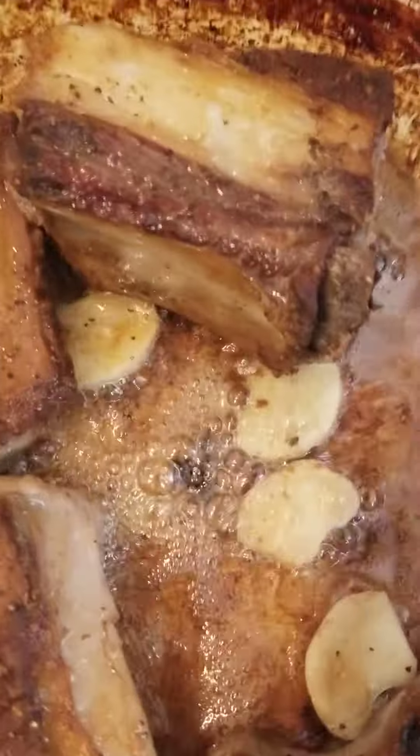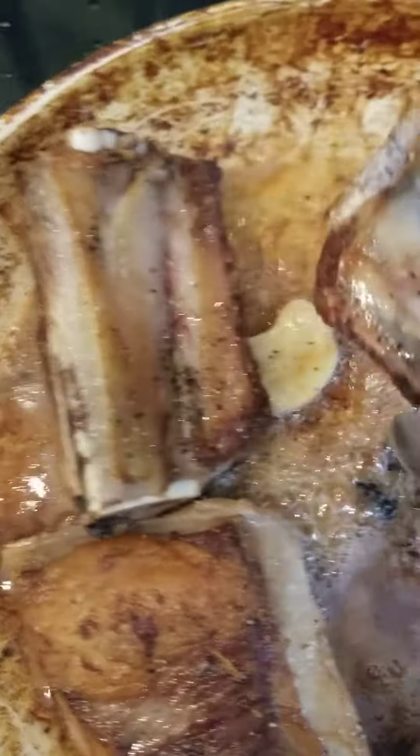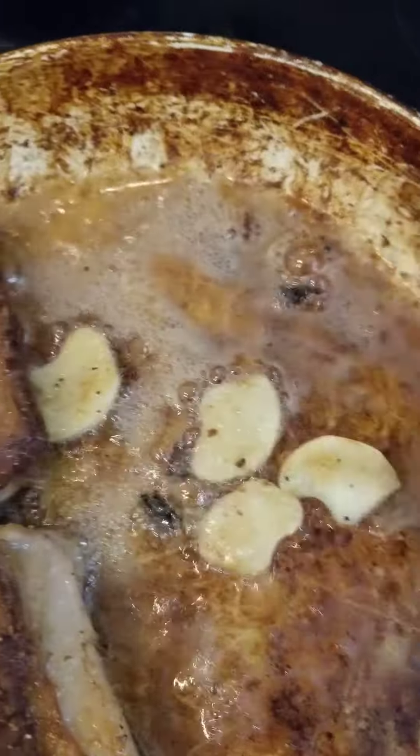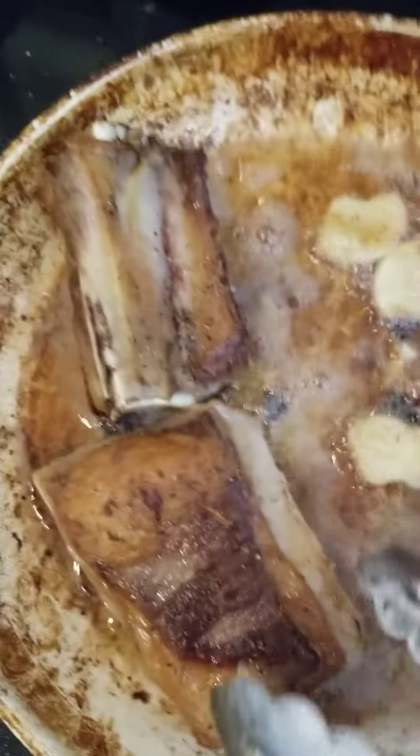I'm just going to throw them in my crock pot after I've browned them and baked them. I cut fresh garlic slices and those are roasting in there.